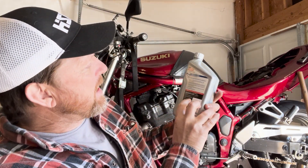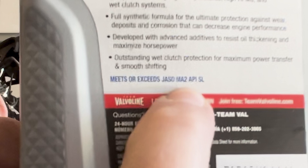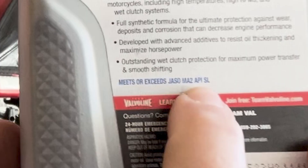You want to make sure it is not a car oil and that it has good ratings on the back. You're going to see an MA and an MA2 rating — MA2 is basically just the next step above MA and is usually found on higher quality oil. You'll also see the API designation. It goes all the way up to — I think they're up to M as in Mary nowadays. The higher the letter, the more protection it gives, so high-end bikes like Ducatis and Aprilias and BMWs are going to require the highest rating.